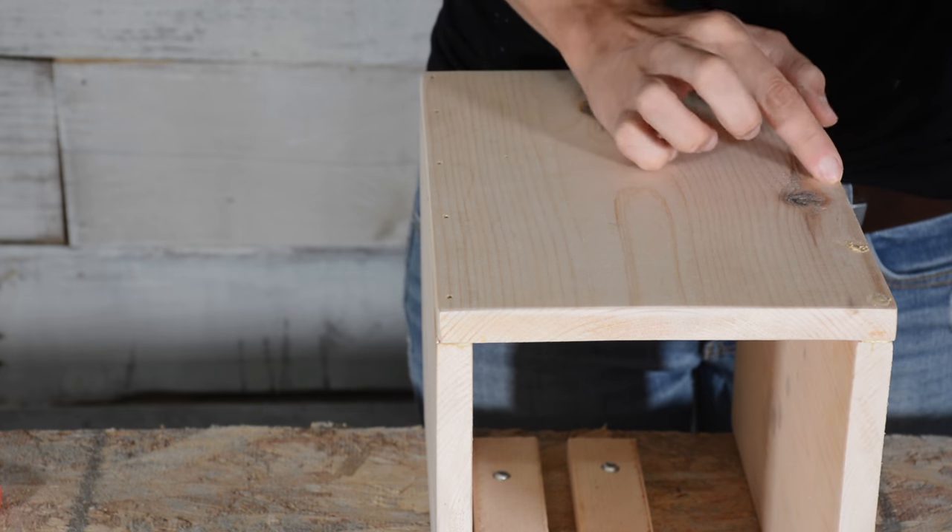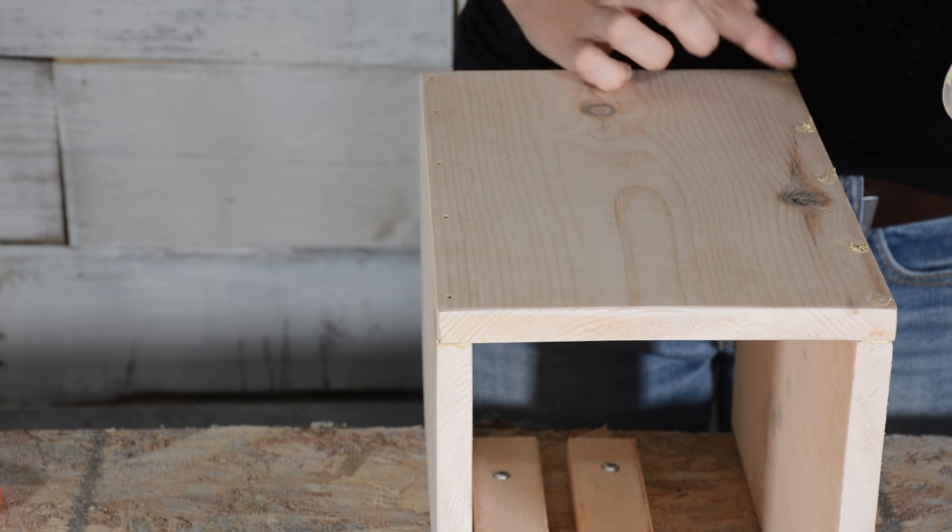I filled my nail holes with some wood putty, but if you don't mind the little holes in the top, then you can skip this step.